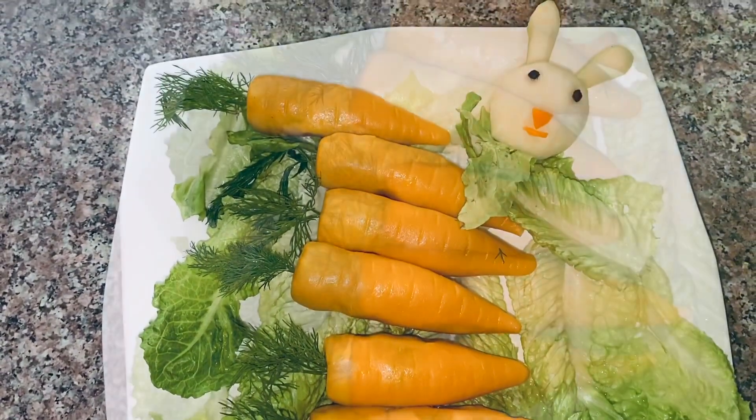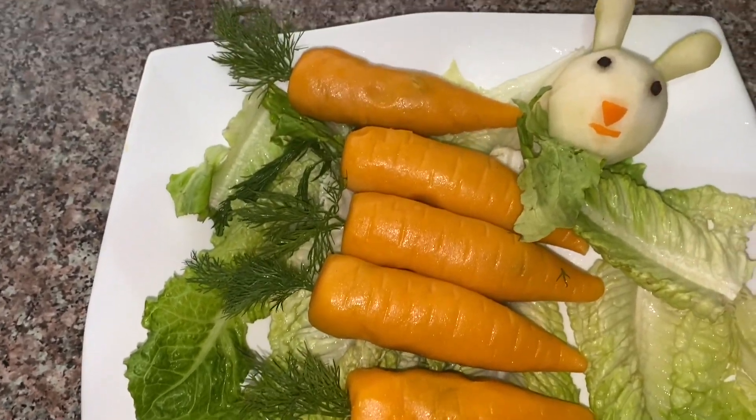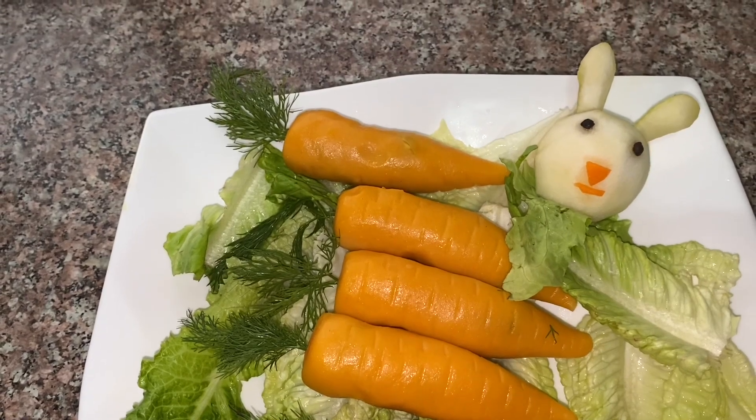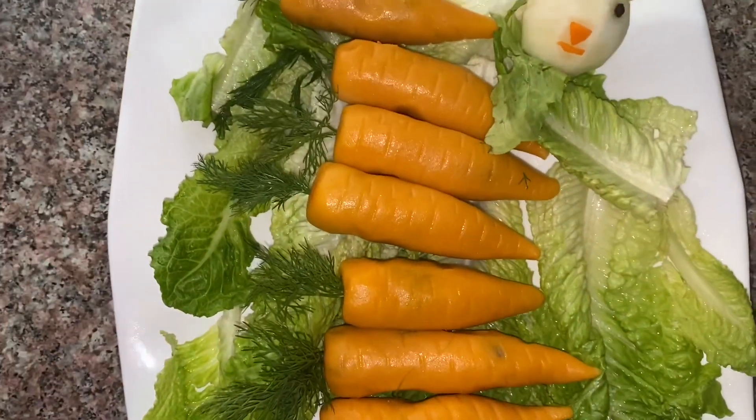These snacks are not fried. It's a healthy snack. These snacks are healthy.